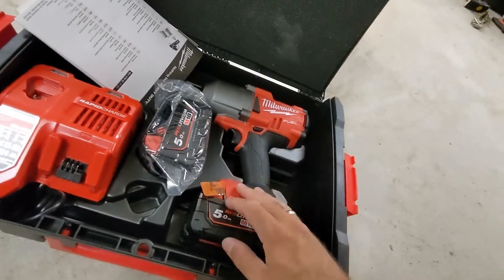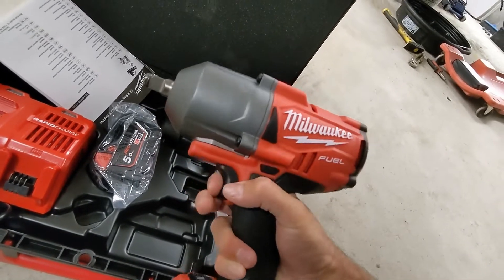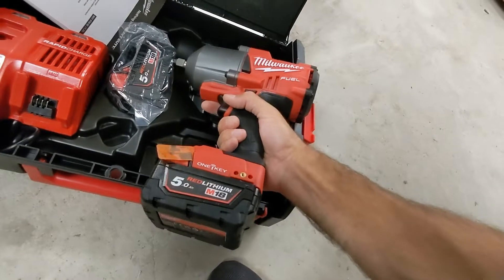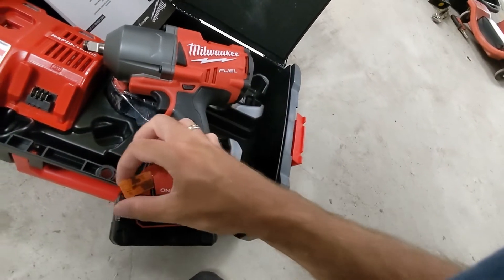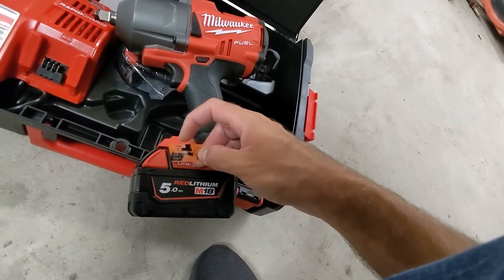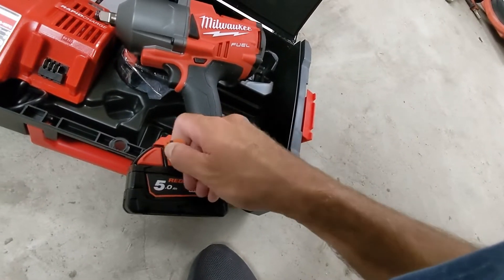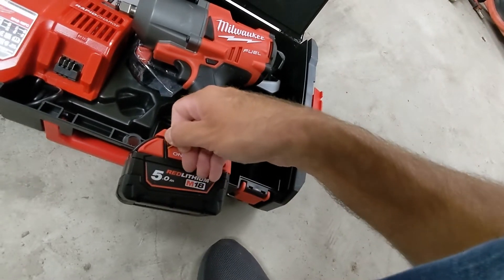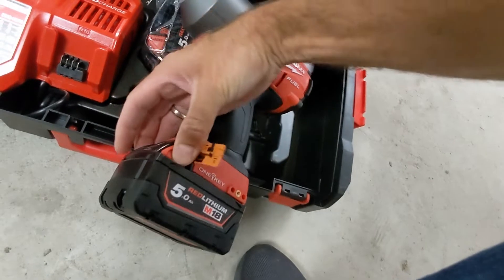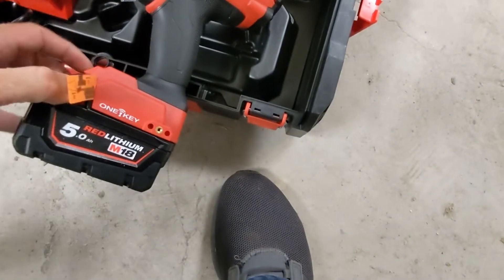Check this out — it comes in a kit with two batteries. I probably need to remove the packaging here. Push the battery in, and tear this off. I guess the battery is already pushed in. I need to remove it. Kind of hard with one hand.